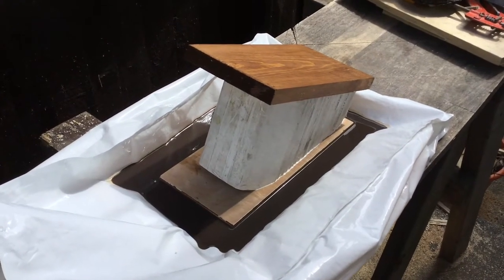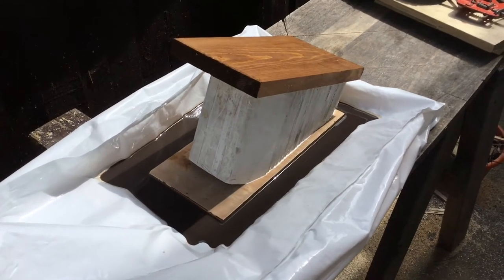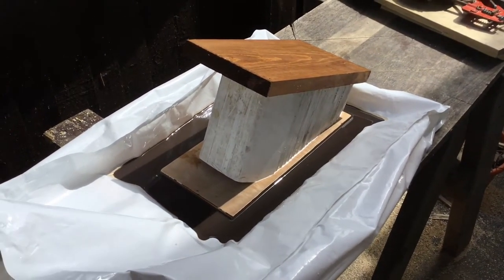Give it a couple of coats. It's all been glued — there's actually no nails in any of this. So once it's all done I'll set it up and I'll do a final shot.